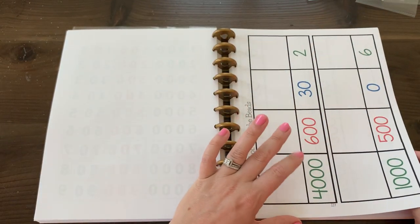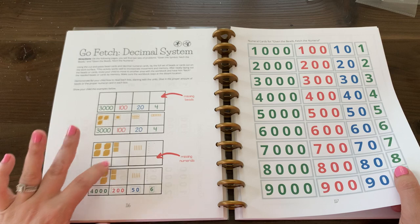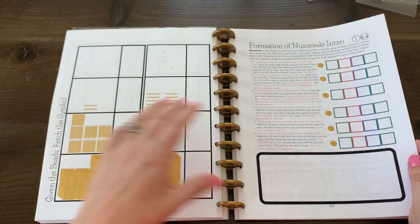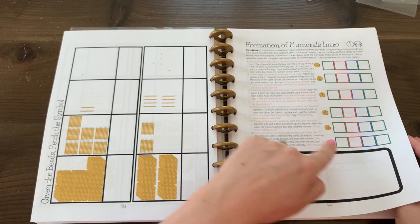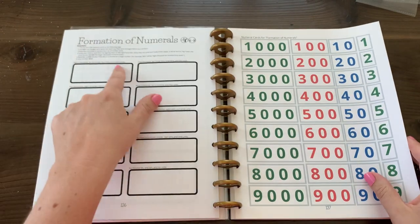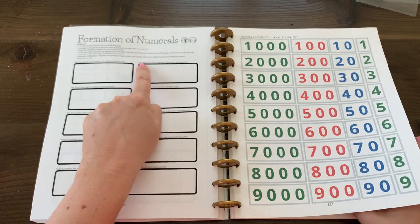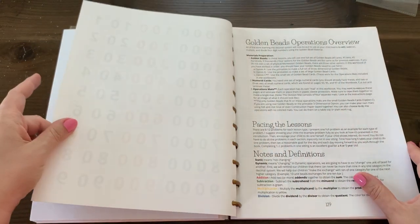Then we have fetching — starting to understand, can you fetch four thousands? So the four thousands would need to be fetched. The cards are included; everything you need is included in the workbook — you need no other materials. Then how numbers are formed: you practice with your child making the number and writing it in the space using the large numeral cards. You'll ask your child to give you 1,000, 200, three tens, and five units, then put the number together and read what number was made.